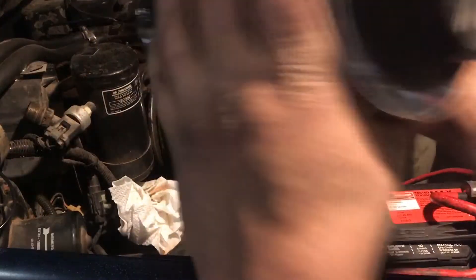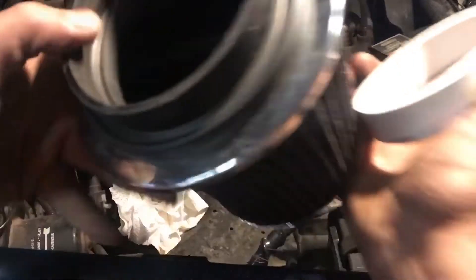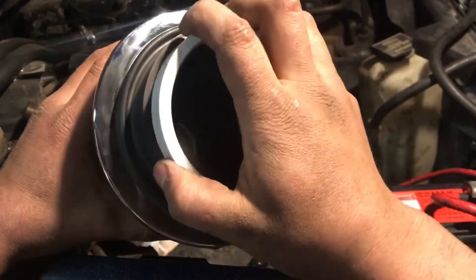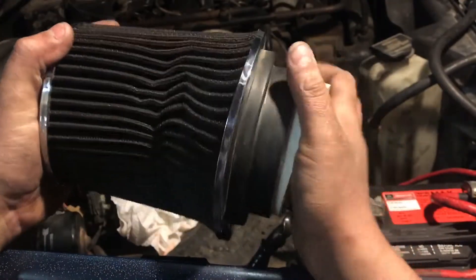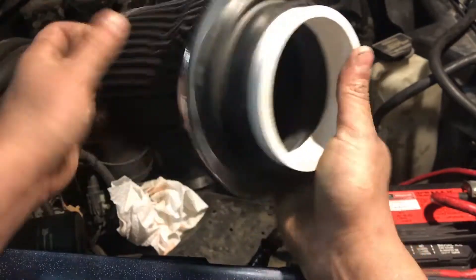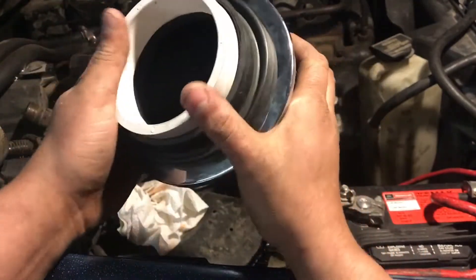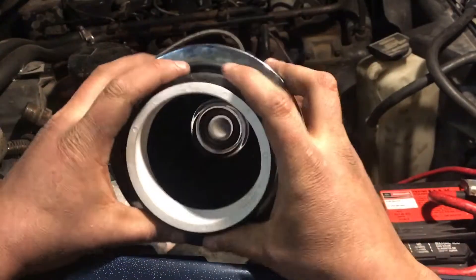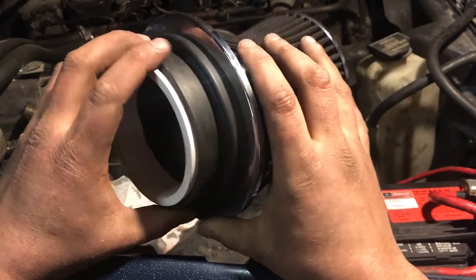So there's this piece here — we'll just stuff that on there. Put the pretty side out — look at that. Snaps together. Look at that — now it's got a nice firm spot to seal on.